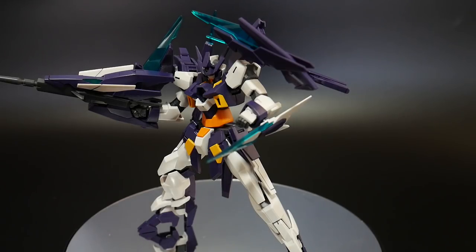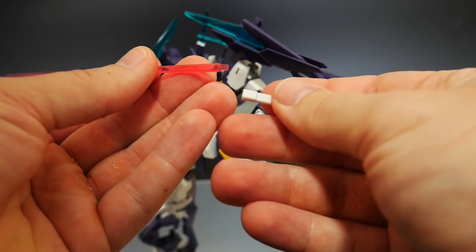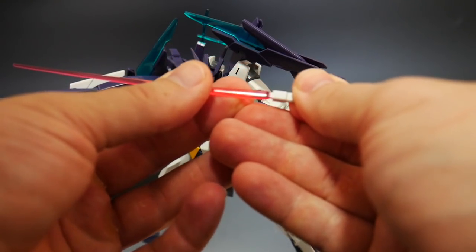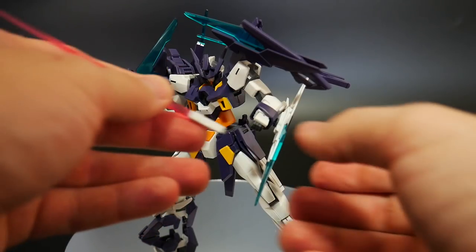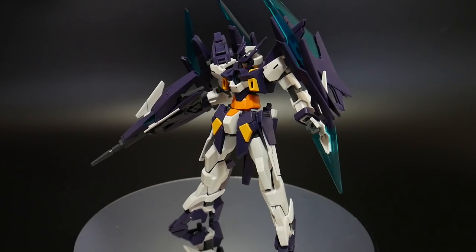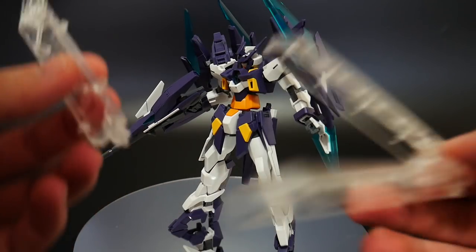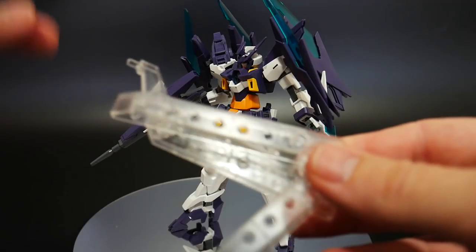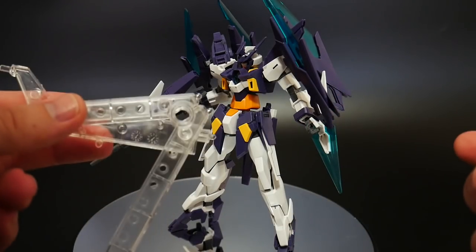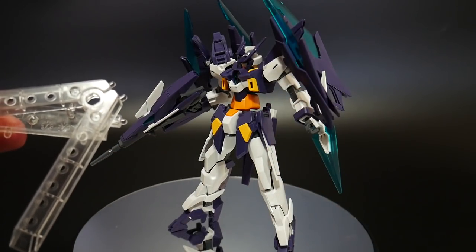Before we get into the transformation, the last weapon is the beam sabers. You get two beam saber effect parts and two beam saber hilts — just connect them and plug into the hand. Also worth noting, the kit actually comes with a stand, though I'm using my diver gear stand instead. It's a great plus that Bandai included a stand.